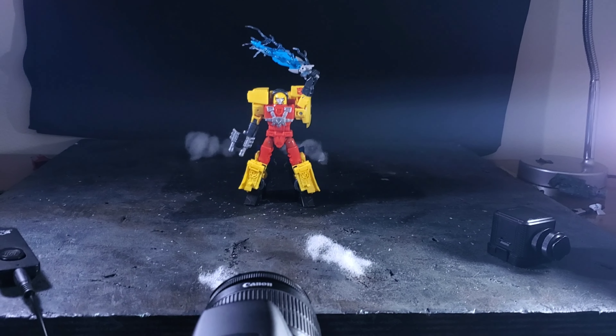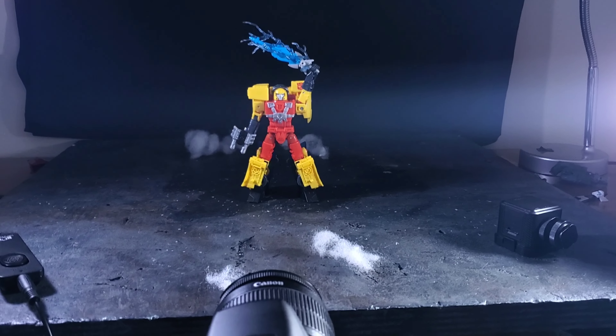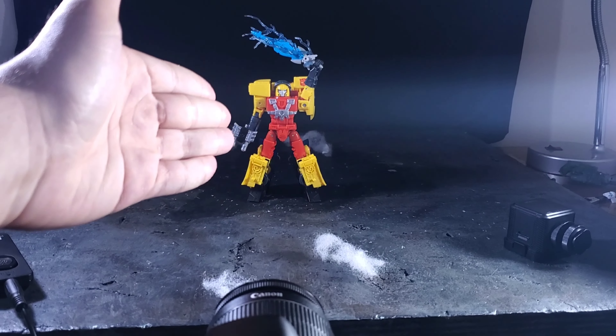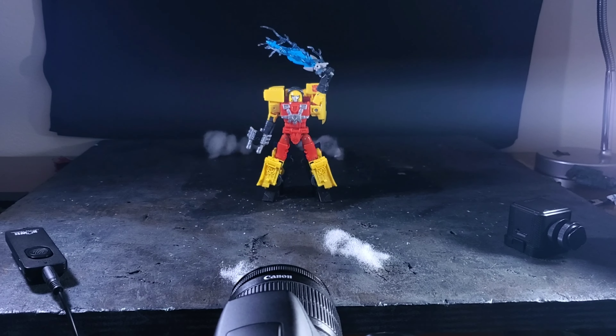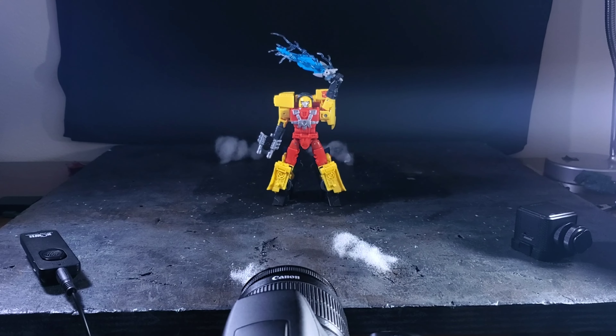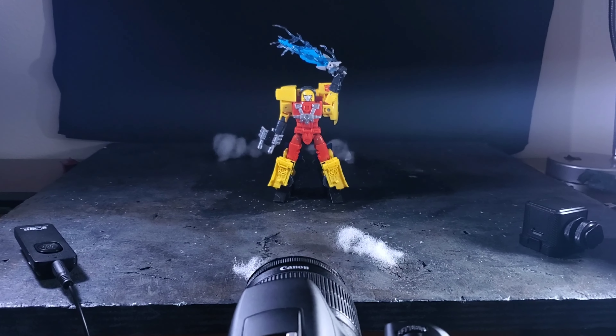I'm back again with another display breakdown, this time with my boy Hotshot — the channel mascot, or one of the channel mascots along with my boy Jazz. I figured I'd do a picture with him, something a bit more simple in portrait type, even though it's a bit more dynamic than just a portrait.